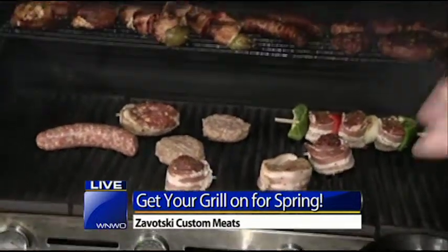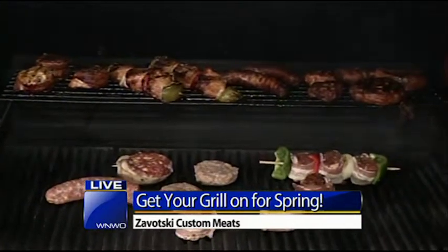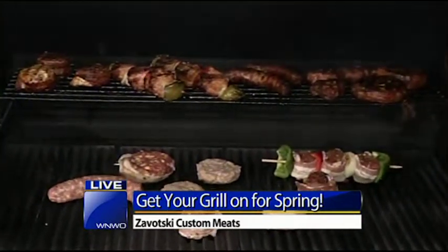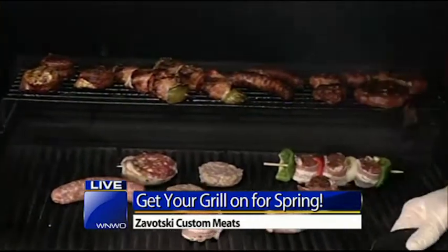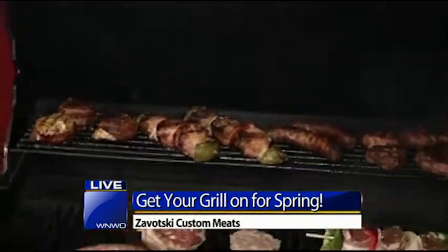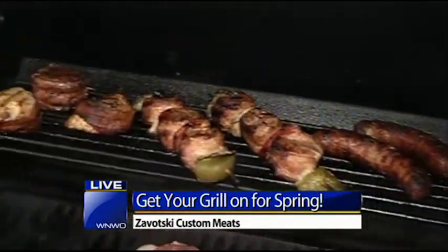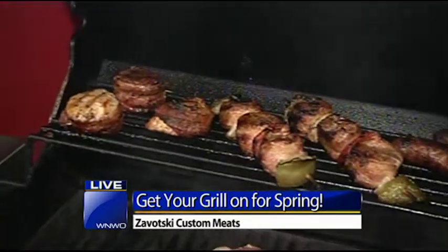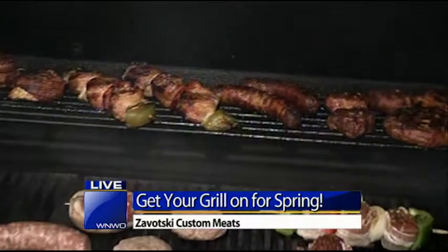Once you've got all your meat on the grill and your grill's all set to go, there are safety precautions while you're cooking, and that has to do with the temperature of the meat. You want to make sure things like brats and chicken are at 165°F when they're done. Ground meats like burgers, you want to go to 155°F. You definitely want to make sure that you have that meat thermometer in your pocket ready to go.